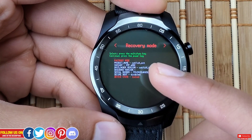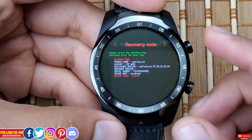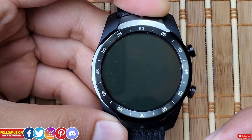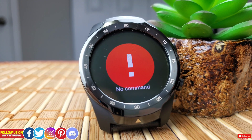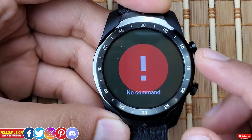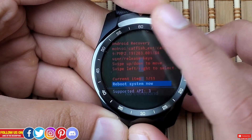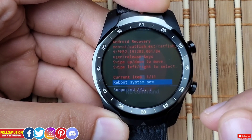Now let's talk about recovery mode. Ideally, recovery mode is used to apply updates via ADB (Android Debug Bridge), apply updates from SD card, wipe data and factory reset, view recovery logs, and run graphic tests. Most people access recovery mode to factory reset a device when the watch is not working or the screen is frozen. When you enter recovery mode, the watch will show a 'no command' screen where nothing works — this is intentional so people don't accidentally mess things up.